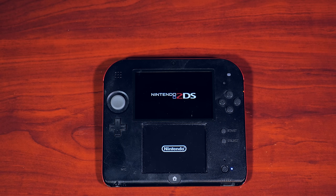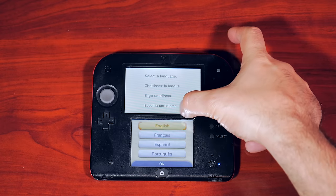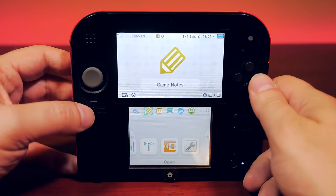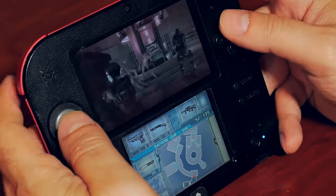First things first, let's power up the unit and make sure it works — and surely enough, it does. The next thing we need to do is clean it. For this I just used some isopropyl alcohol and a cloth and scrubbed it pretty good. Now that's looking a lot better. And of course we need to try out a game — that looks to work fine as well.